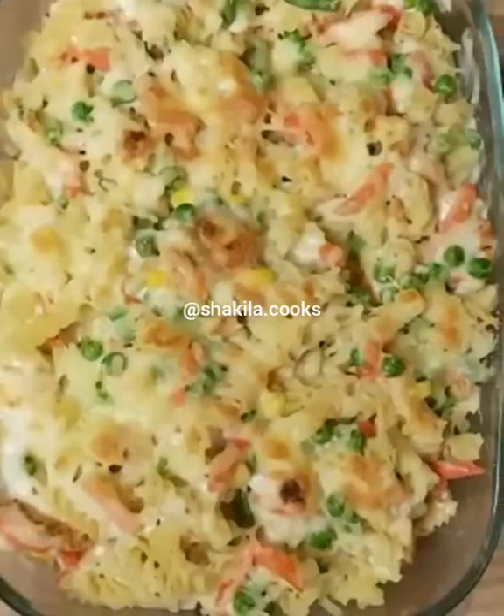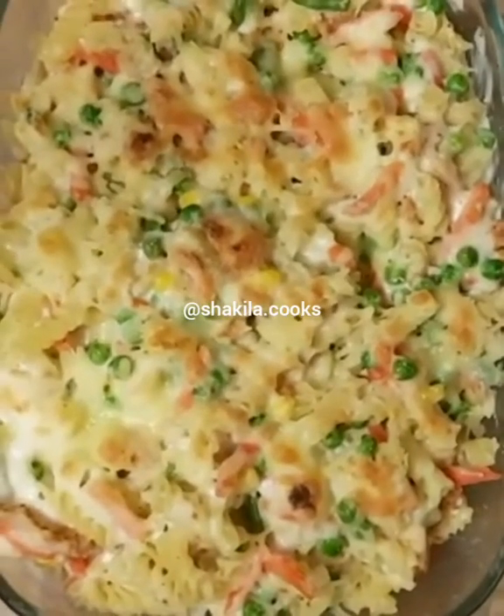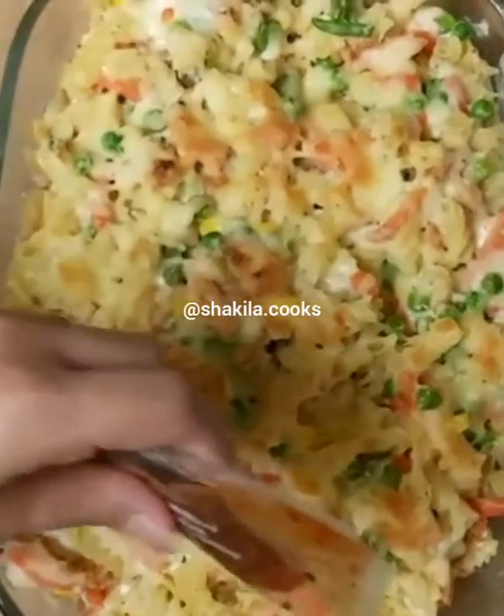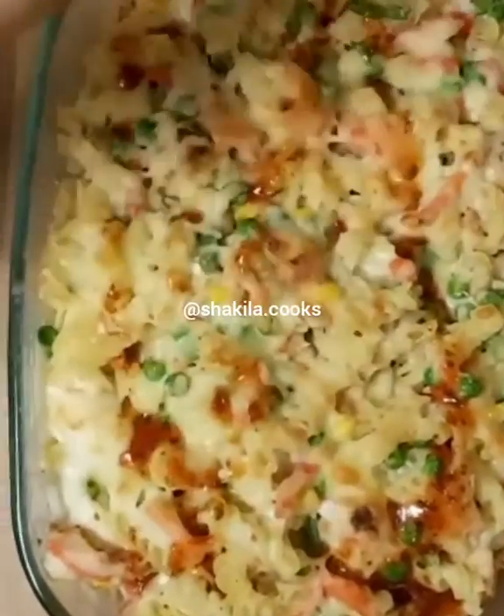For about 20 minutes. My pasta is now ready — I'm going to add a little bit of a kick, just drizzle this over, and then serve it.